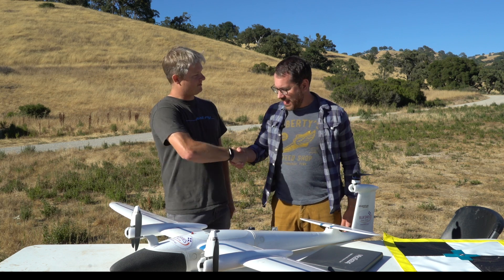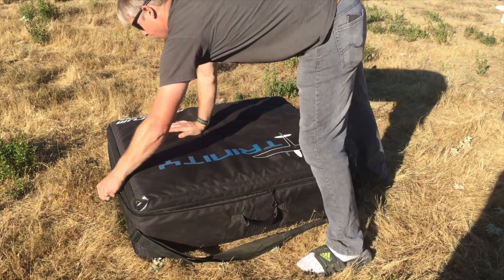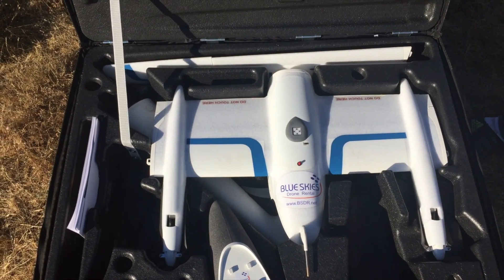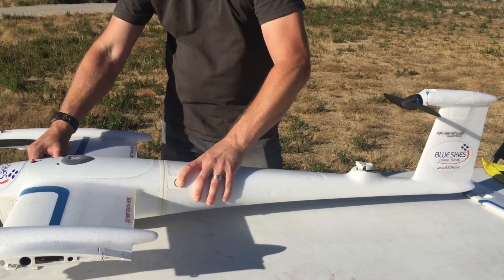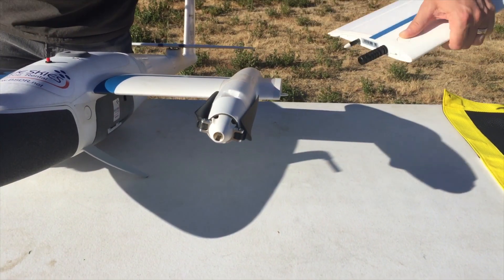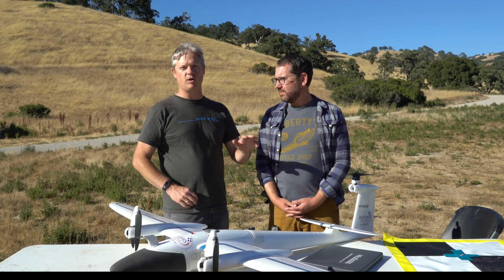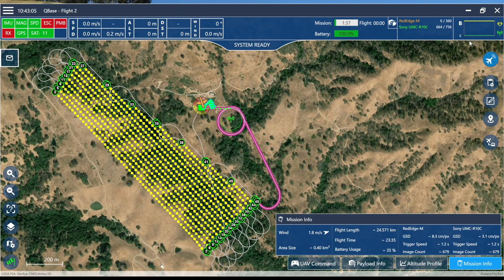Thanks Dale for coming out. We've been doing a lot of mapping, so tell us a little bit about the vertical takeoff and transition — the unique aspects of it — and the target market for this vehicle. We want to try to find a middle road between a multi-rotor and a manned aircraft, so we have the VTOL.